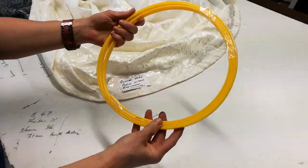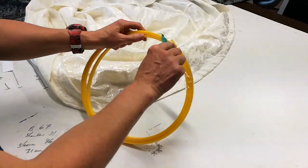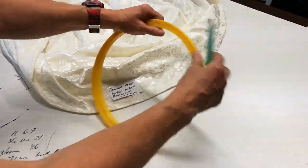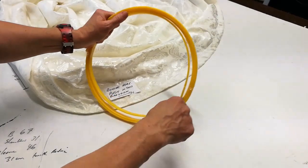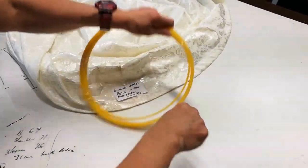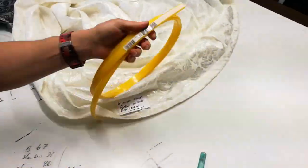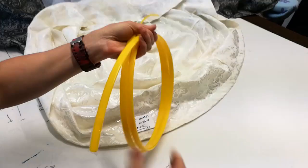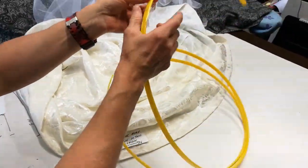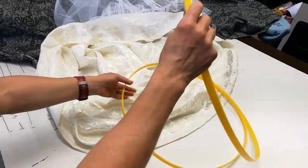This is the heavy duty boning that we're going to put into the skirt. I'm just going to cut the sticky tape to release it, but be very careful — it's very strong and it will want to spring open onto you. Now just take any sticky tape residue off it, as it might make it more difficult to get the boning in.